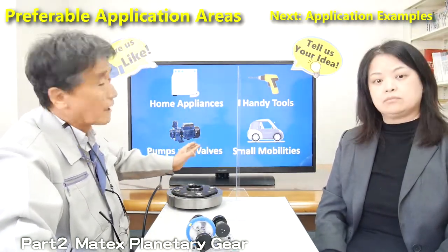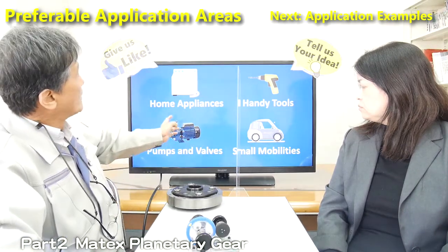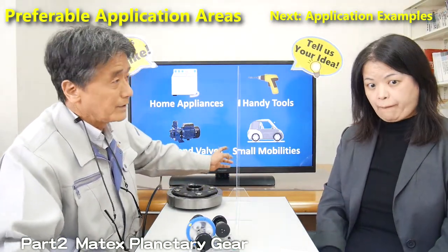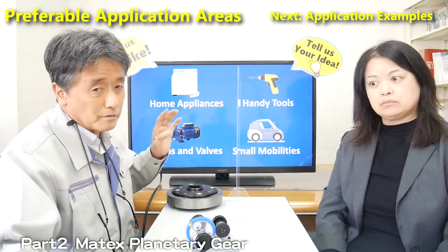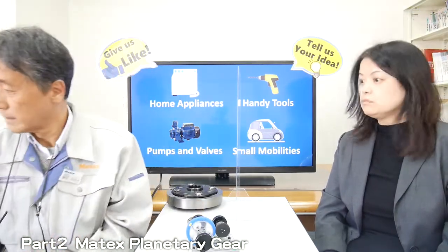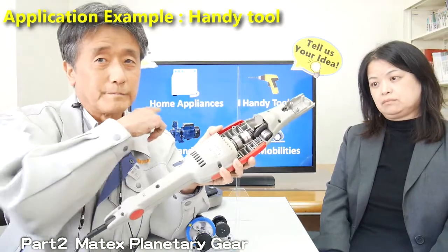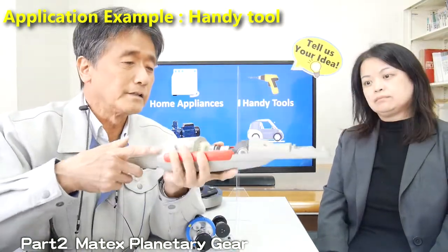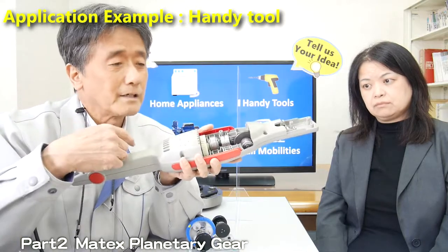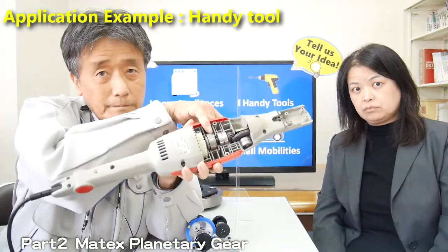These are the typical application examples for our gears: home appliances like the washing machine, handy tools, pumps and valves, or small mobility. These are good application examples preferable for our gears. One example is a branch cutter — a kind of handy tool. This customer realized lighter weight by using our gear. This one here is our product gear.